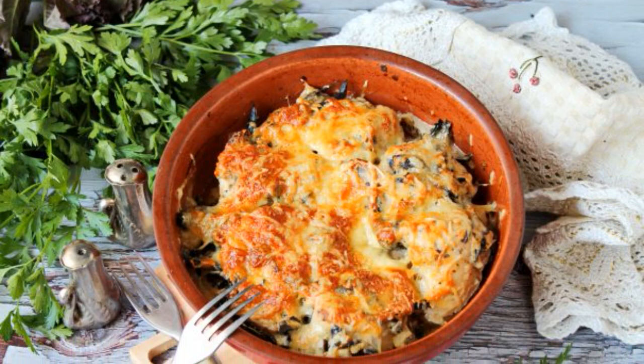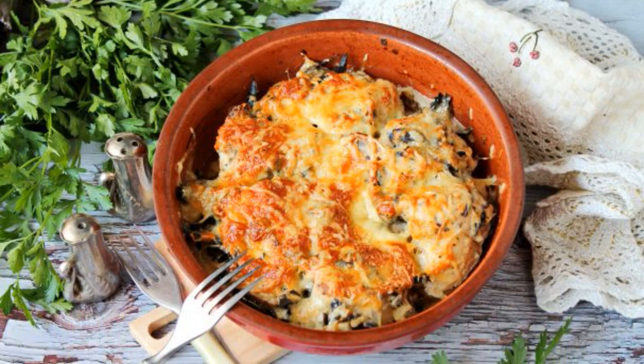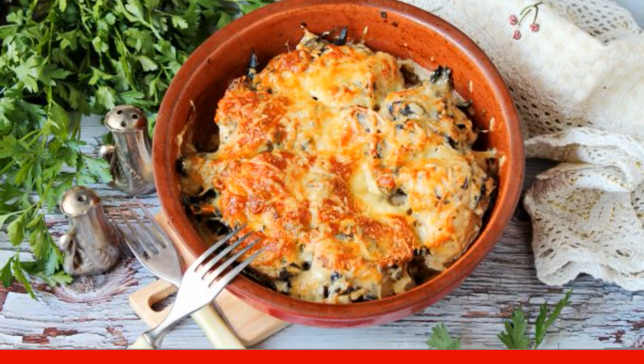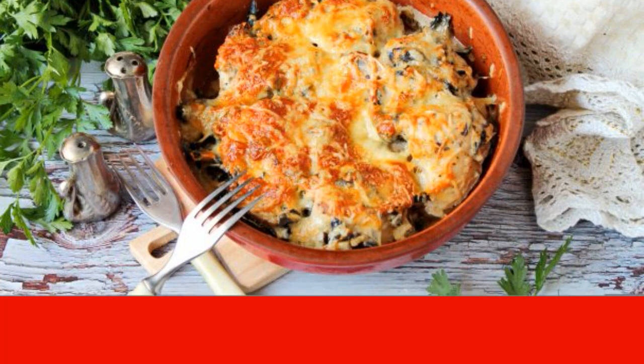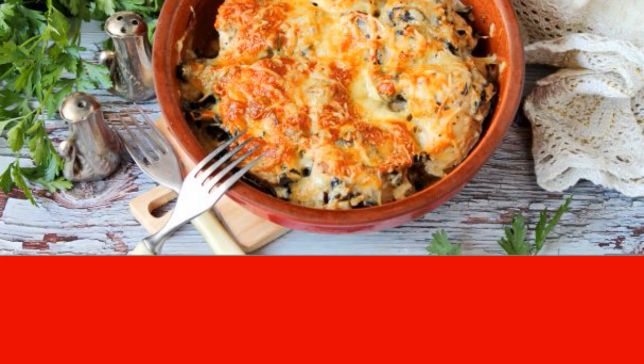To all lovers of baked chicken, I highly recommend cooking it according to this recipe. Due to marinating in sour cream, it turns out tender, and mushrooms give a wonderful aroma. Take a note of the recipe.